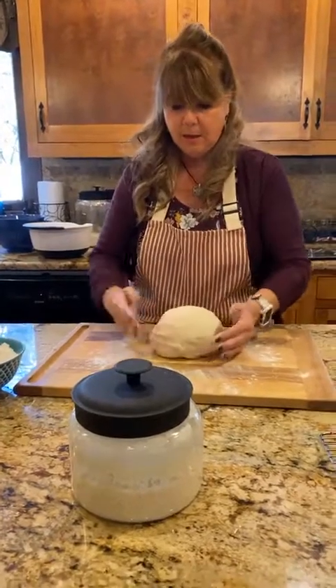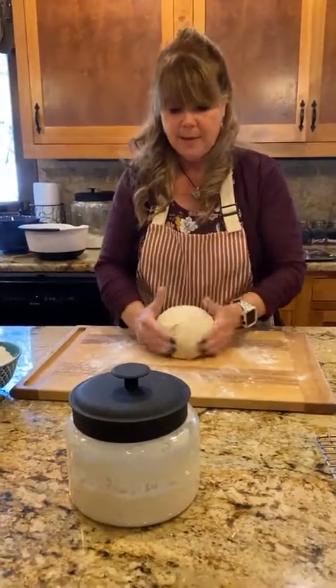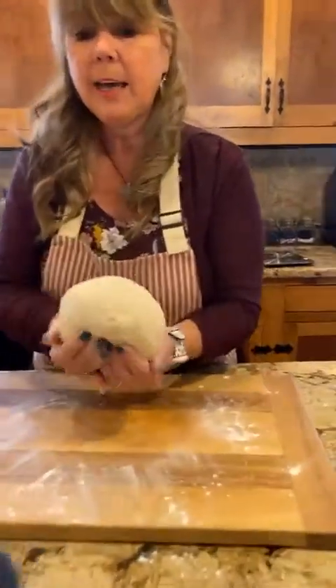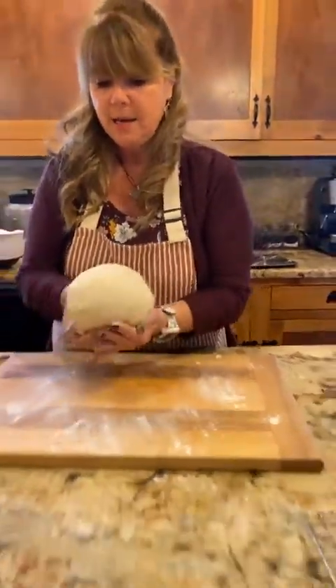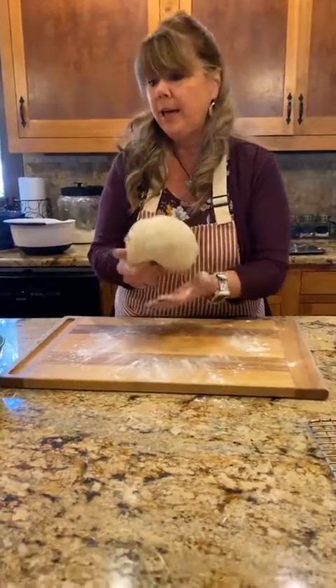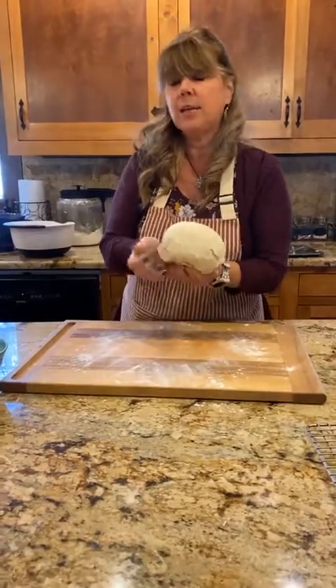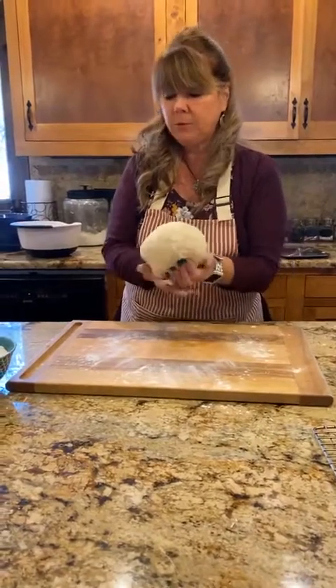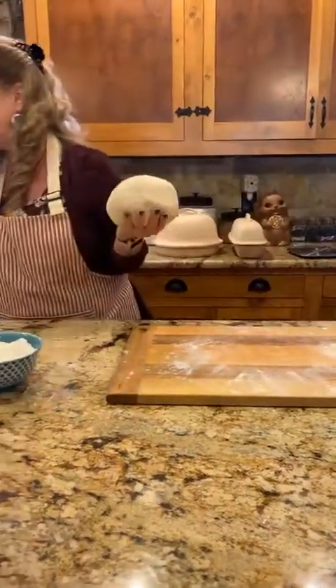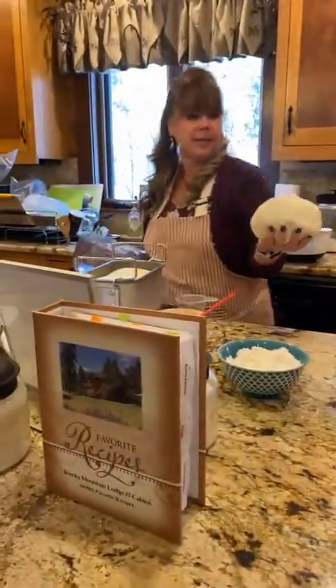If you're using your sourdough starter every day, you can keep it on the counter. If you're not using it every day, you can keep it in the refrigerator — it will go dormant. Just take it out a few days before you want to use it, feed it, and it will be ready again.